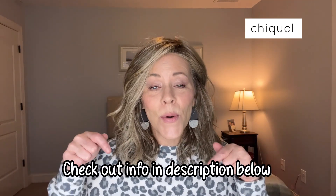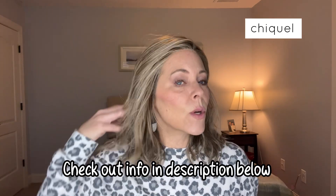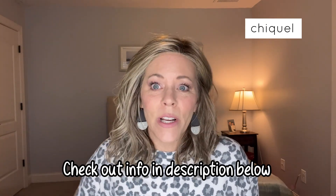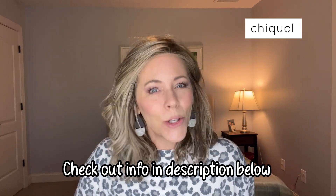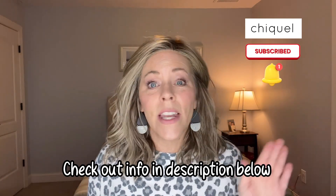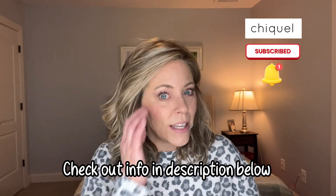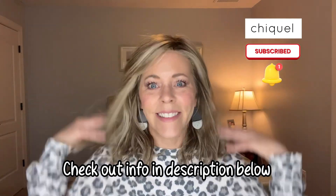If you are interested in this wig or any others, please check out our website below. Check out the clearance section — we always have great deals going on there. If I can answer any questions for you about wigs, please type them in the comments. If you could subscribe to our channel and click the bell so you get notified every time I post a video, that would be great. Thanks so much for watching, and I hope to see you next time. Bye!